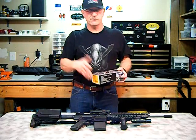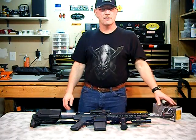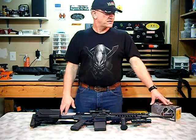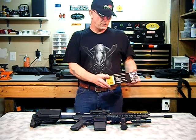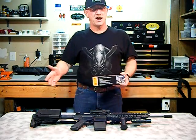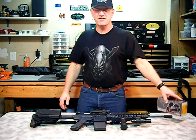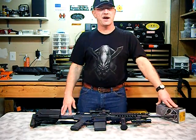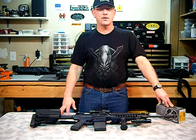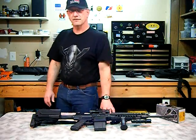I know a few of you that I've talked to out there are anxious to see it and hear about the range report, and I'm going to be doing all that in stages here. So we're going to go through the install step-by-step, get it zeroed in down here in the Ethron Cave. And then eventually we'll get out and put some rounds through the gun and see how it holds up. So we're going to get started and I hope you enjoy it.